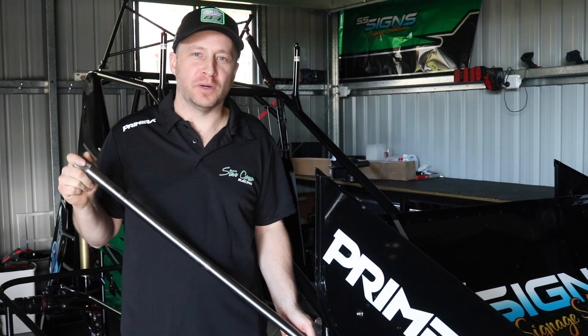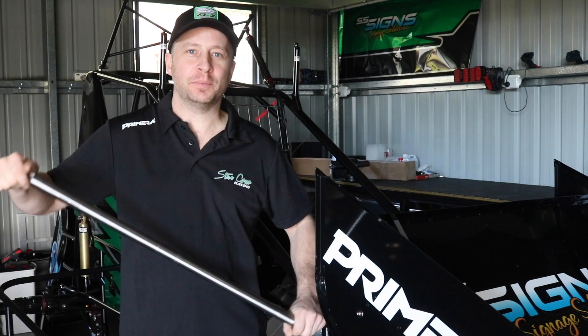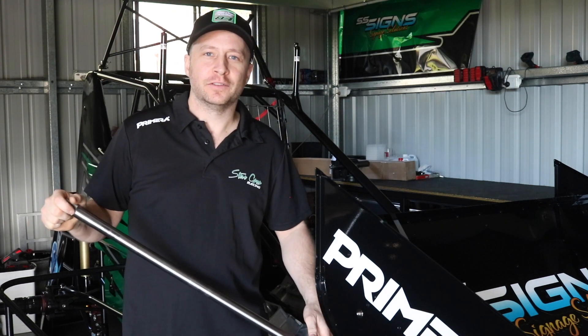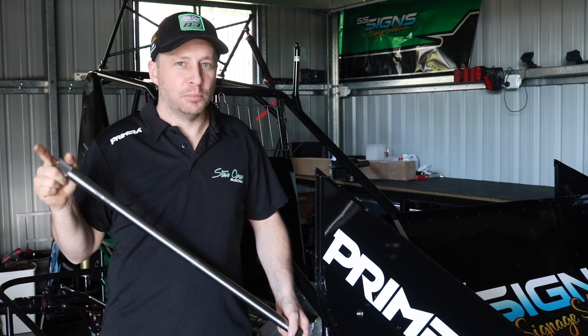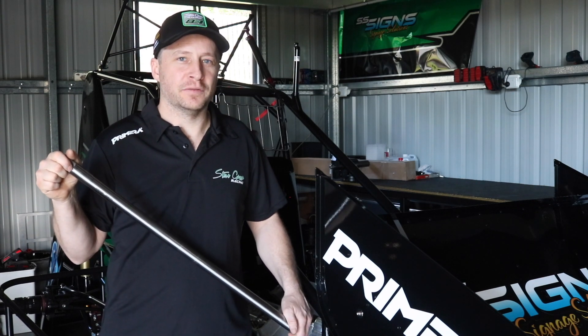So why did we change that torsion bar? A torsion bar acts as a spring as it twists up and holds the weight of the car off the ground — one torsion bar for each corner of the car. In general, we use a softer torsion bar to give more grip to that wheel, but we've got to keep the whole package balanced and make sure it works for our advantage.